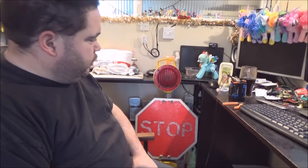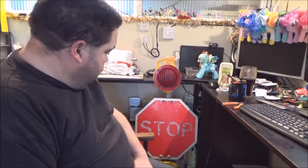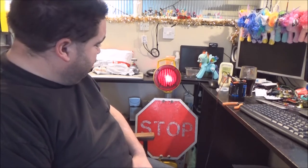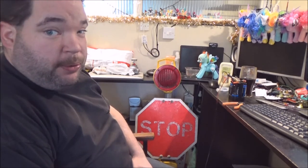I also took the liberty of connecting a battery to it. So this is an X-Railway stop sign. I don't know if they'd still use anything like this, but this is from the guy's personal collection.